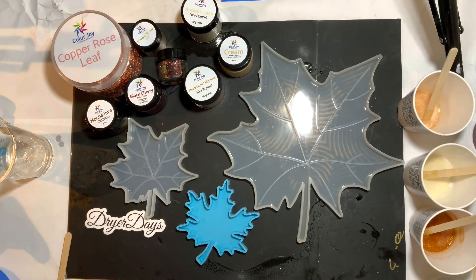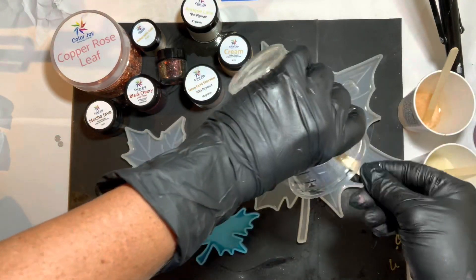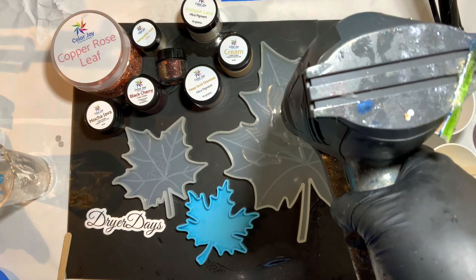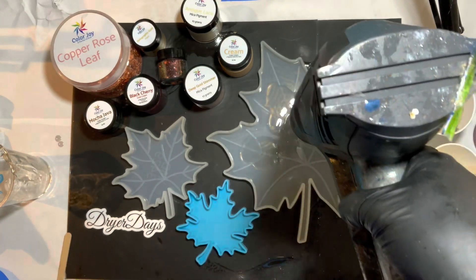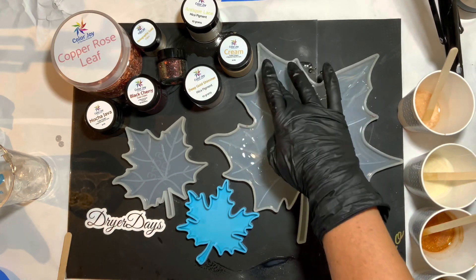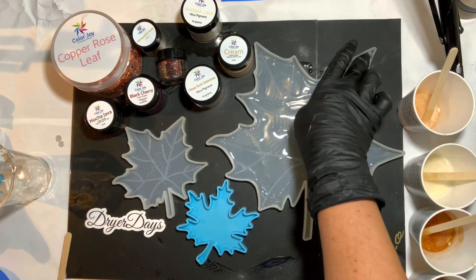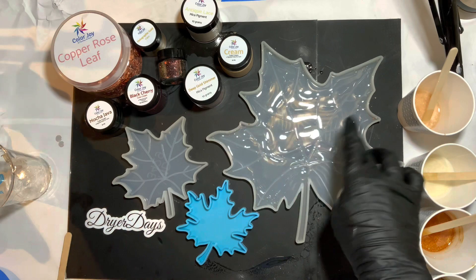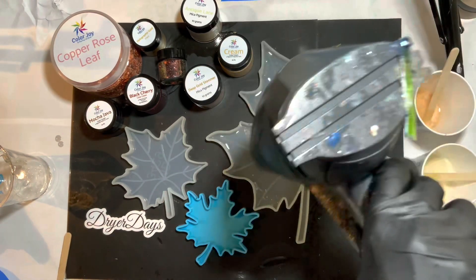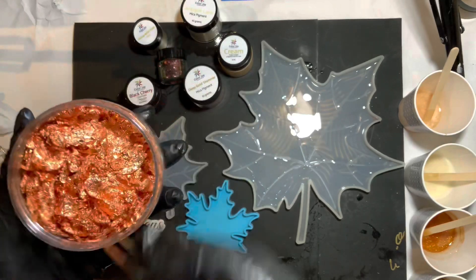I'm going to do a little bit of clear on this big one here just to give us a nice base. I usually like to give myself a little bit of a clear base in the molds. I'll show you the smaller ones without the clear base and this one with the clear base so you can see the difference. It gives a little bit more moisture - I call it kind of like your dry mold when you're just laying the pigmented resin right in. This gives us a little bit of a base, a little more cushion so we get nice blending effects.